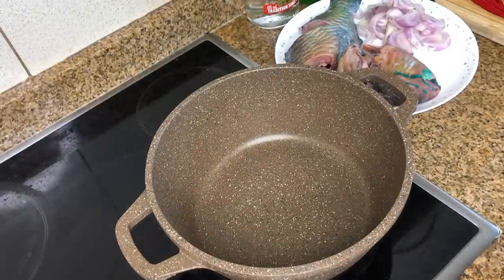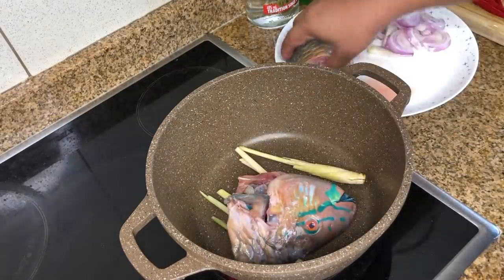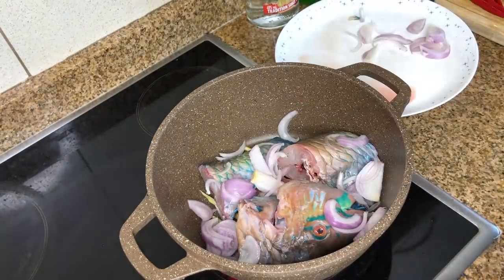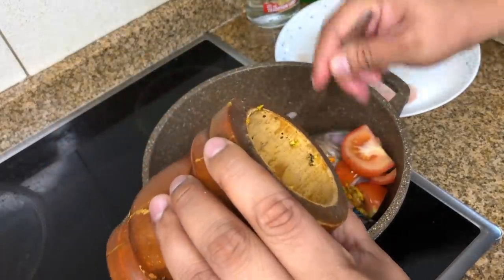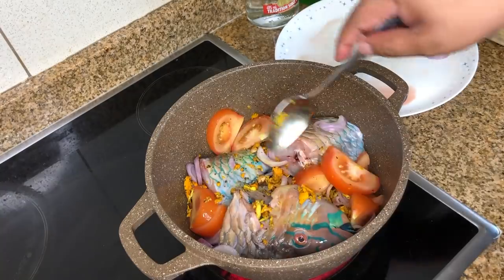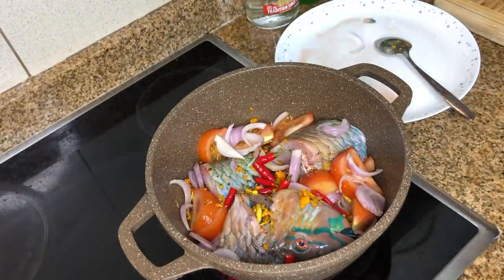Get a pan and first put in the lemongrass, then add the fish, and add the whole onion and tomatoes. Add also the crushed mixture — turmeric, garlic, salt, and black pepper. Mix it all together inside the pan, add some more onion, and put in the chilies.